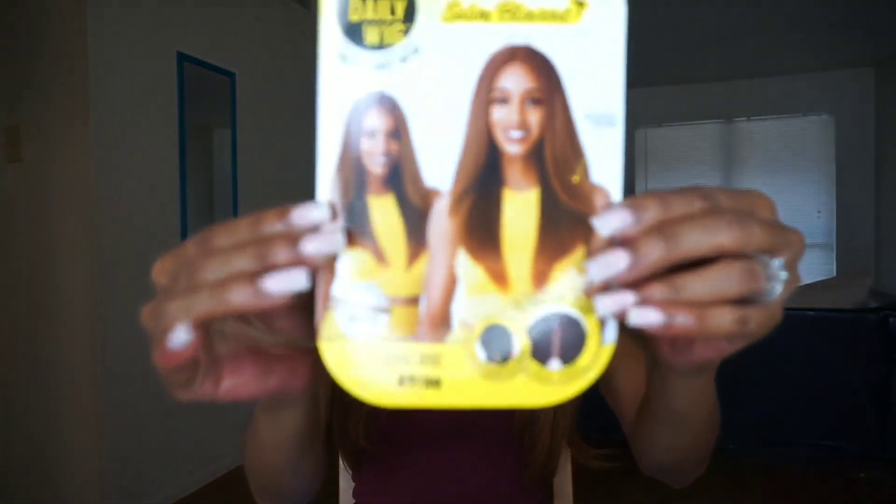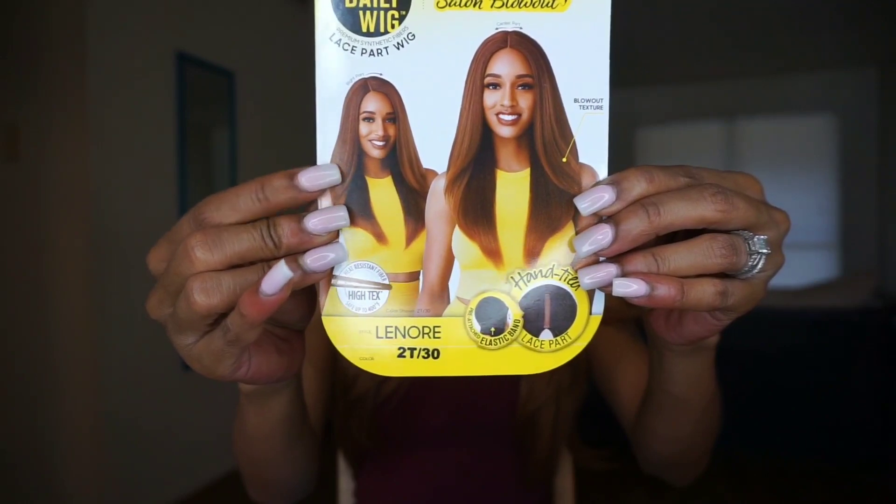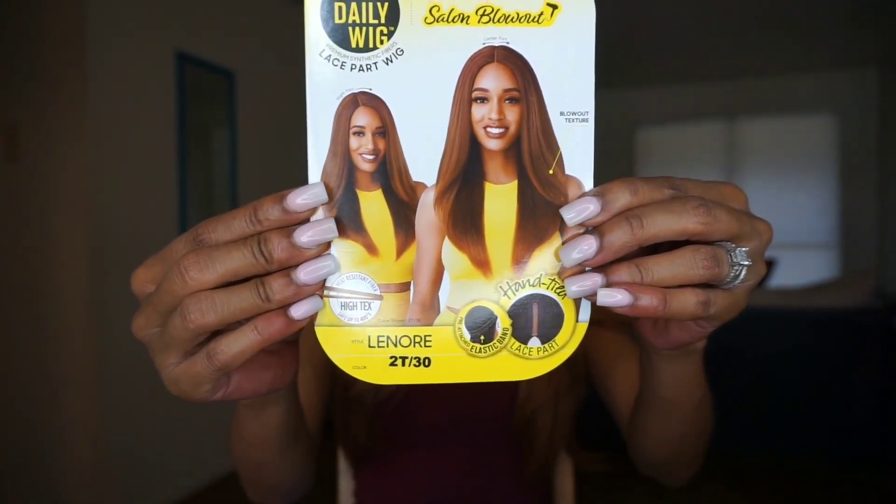I am wearing the Outrage Daily Wig Lace Park wig and her name is Lenore — I hope I'm saying that correctly. I have her in the color 2T30. Here is her stock card, and on the stock card she's wearing the exact same color that I am wearing, which is 2T30.